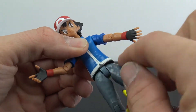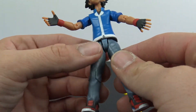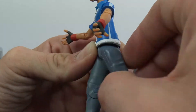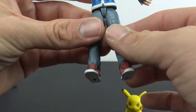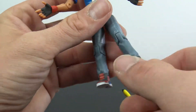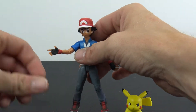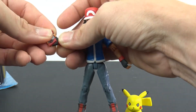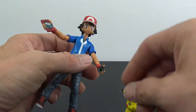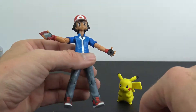You don't get any ab crunch or waist twist. For the legs, you basically get forward and back — they kick up about that much, kick back about that much. They go out to the side just a tiny little bit, and you get a single 90-degree bend out of the knee. His feet don't really do anything. But yeah, I thought it was a pretty cool little set — giving them back to my daughter now so she can play with them and probably lose the little tiny pieces.